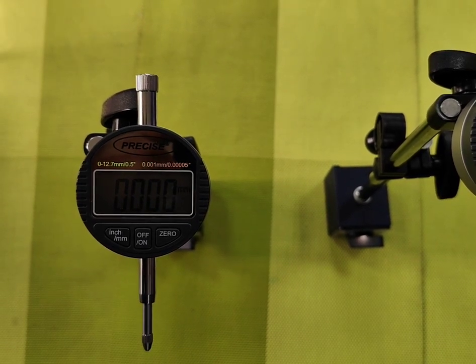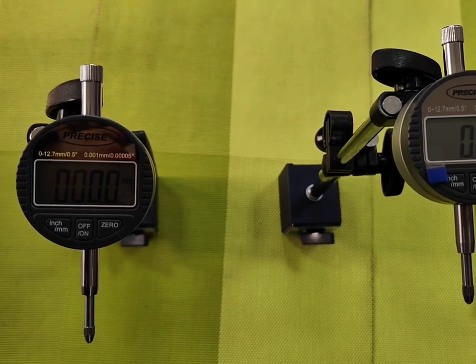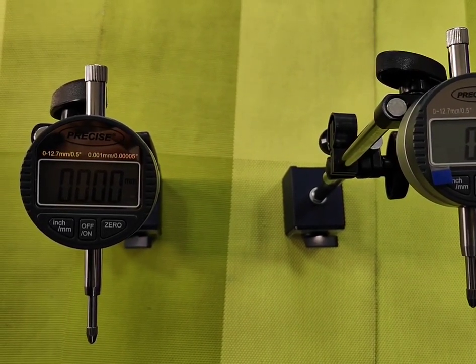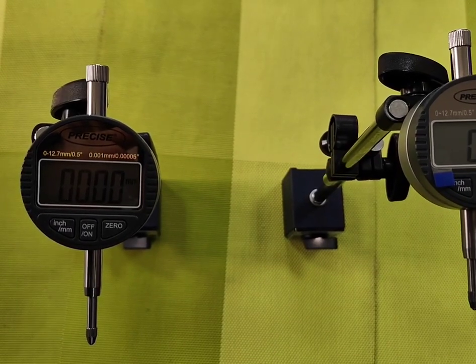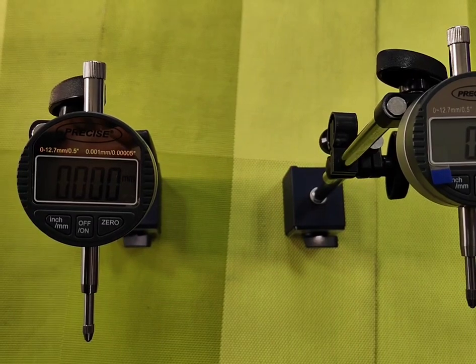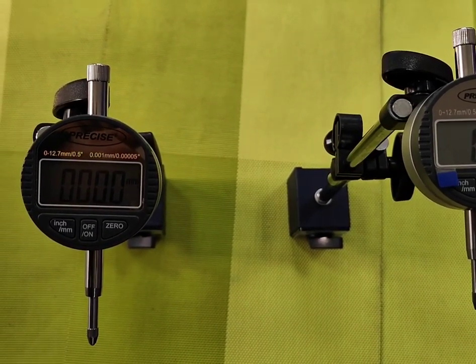Both Digimatic Indicator models are available in multiple ranges: 0 to 12.7 mm, 0 to 25.4 mm, and 0 to 50 mm for the 0.01 mm least count version. For the 0.001 mm least count version, the available range is 0 to 12.7 mm.